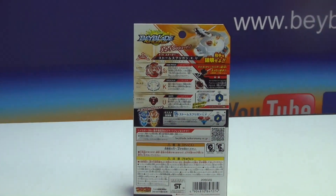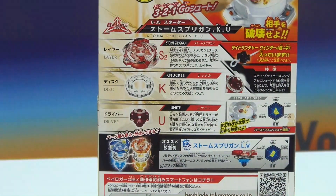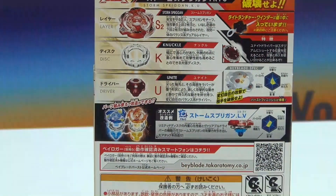On the back it shows the layer, disc, and driver. You know — Spriggan, Storm Spriggan S2, Storm Spriggan — that's why it's named that. For our disc we got Knuckle, and then after we got the Unit driver.